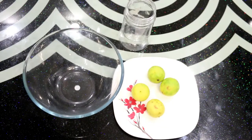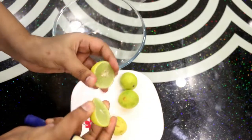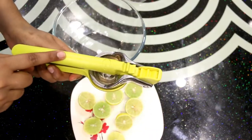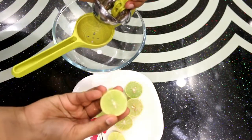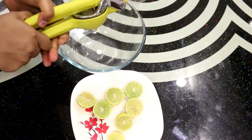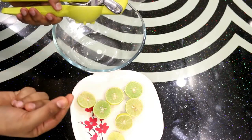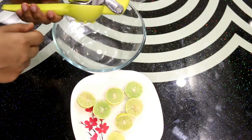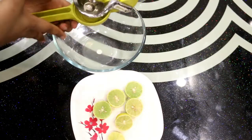Now let's store the lemons. I will cut all the lemons in the middle and then squeeze out the juice from each one.